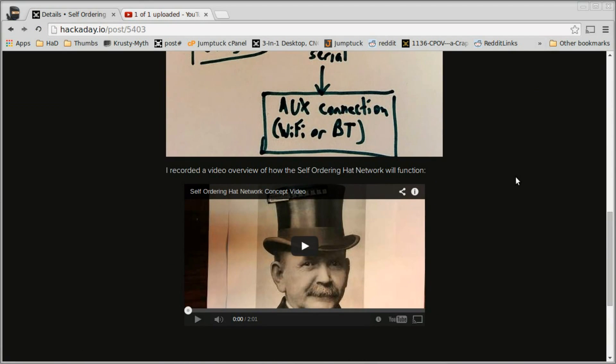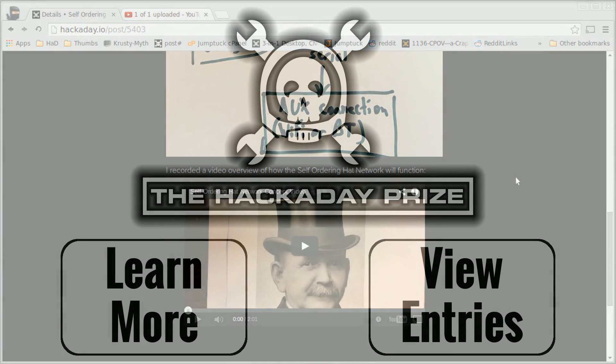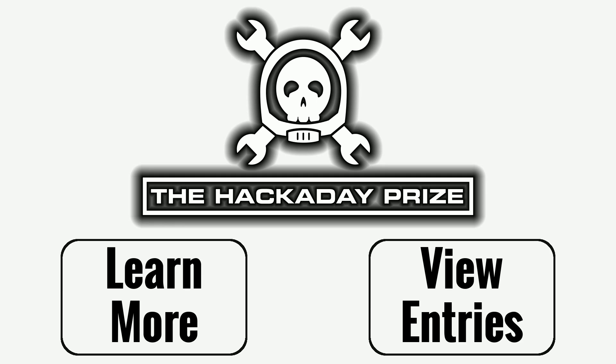That completes everything you need in order to have your entry officially considered for the August 20th cutoff date. What are you waiting for? Go out and document your project and you can claim the Hackaday Prize.